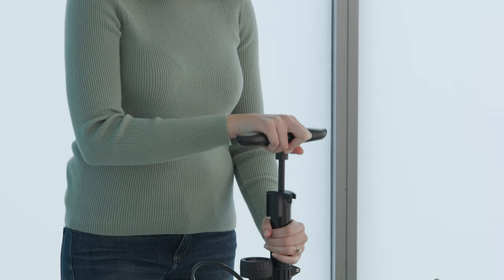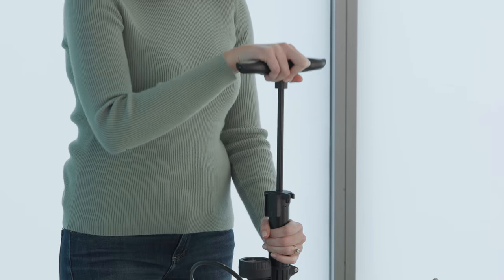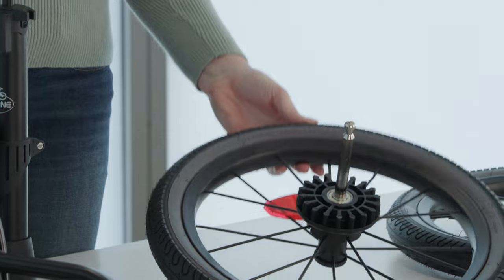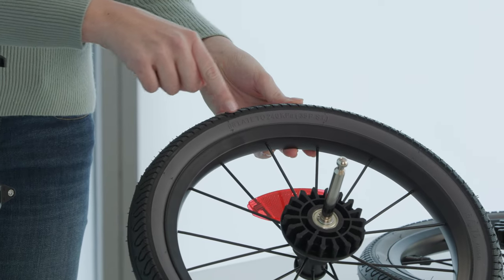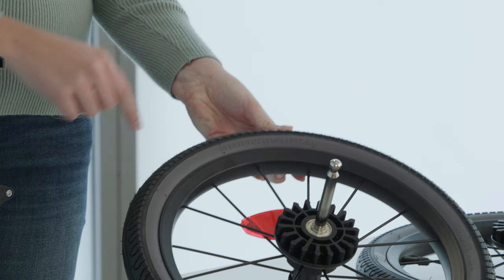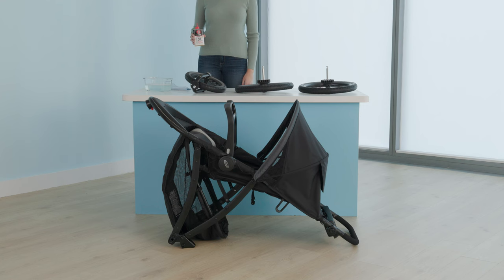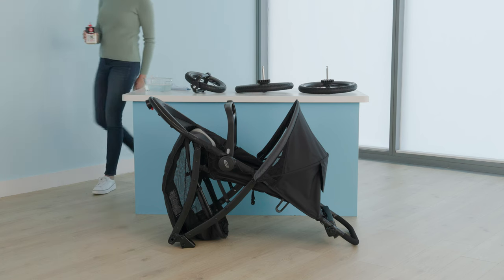Do not use an air compressor to inflate your tires — only use a hand pump like shown. Double check the pressure listed on each wheel, as it may vary between front and rear wheels. After cleaning your wheels, apply a light oil such as three-in-one oil or sewing machine oil. It is important to get the oil into the attachment point as shown.